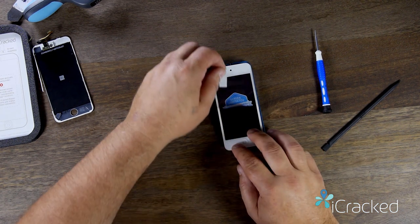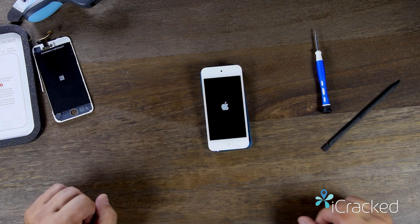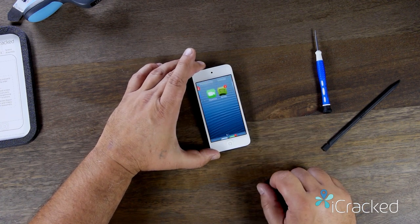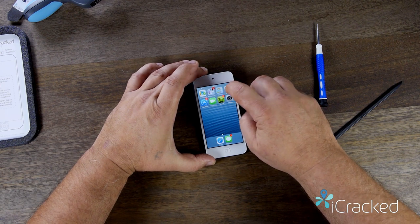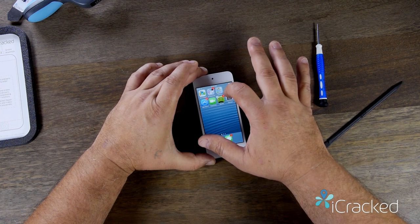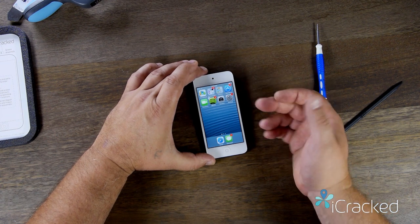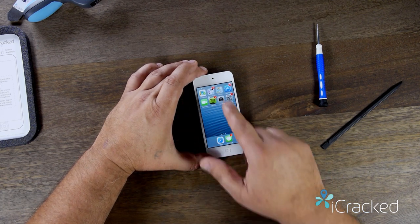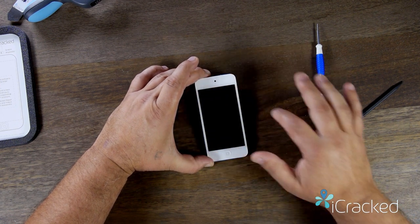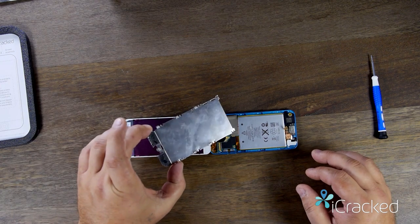I'm going to peel off the outer layer of the screen protector and turn it on to test the device. Once the device is booted up, slide to open. Grab an icon by placing your finger on it until they start jiggling, then grab it and move it up and down all over the screen — the icon should not drop. If it drops, that could indicate a problem with your connection or possibly a damaged flex cable. Once you're satisfied the icon didn't drop, power the device back down and continue the assembly.